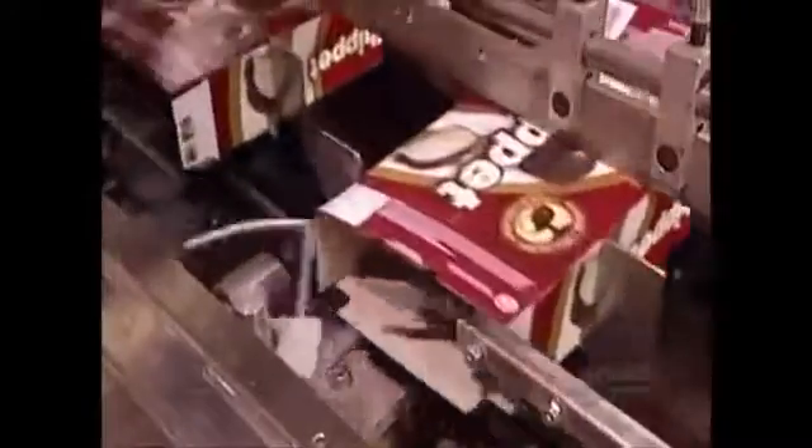Meanwhile, another machine assembles the boxes, first folding and gluing one end shut. Once workers load the trays, the machine glues the open end closed as well. Then, with the go-ahead from quality control, the box's next stop is the cookie aisle of your local supermarket.